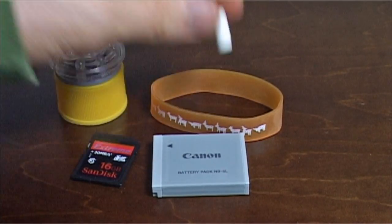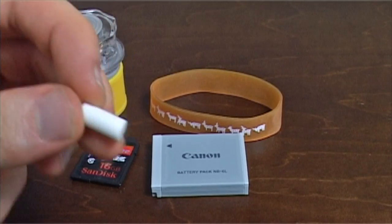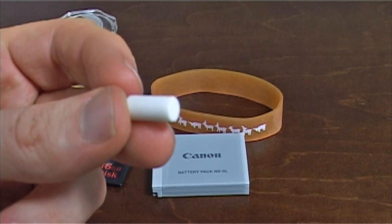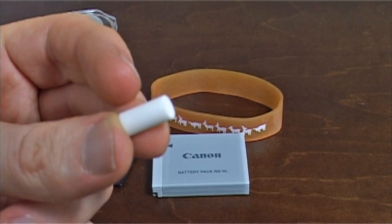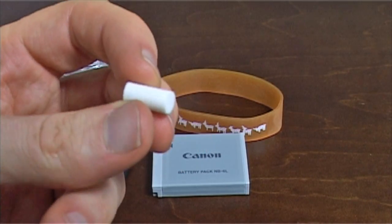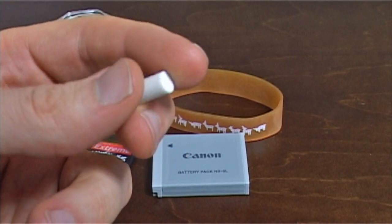Now this little thing is actually the eraser from a mechanical pencil. I just cut that to a certain length, and you'll see how we use that later.